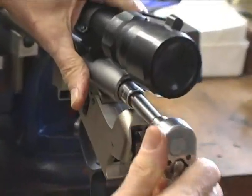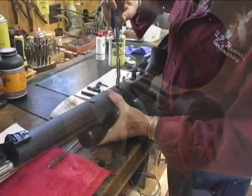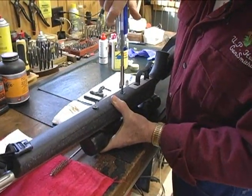Tighten but don't over-tighten your breech plug. Reinstall it in your stock and you're good to go.